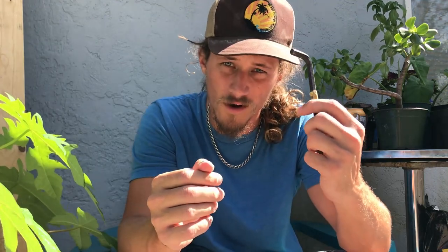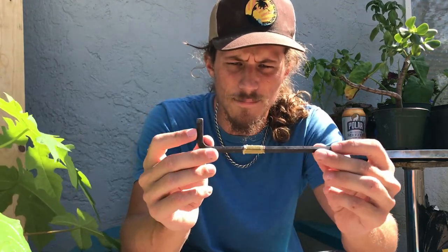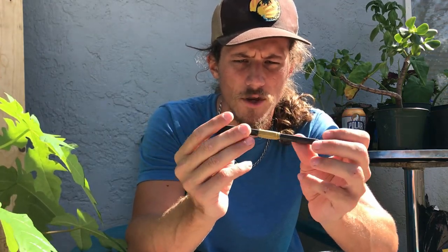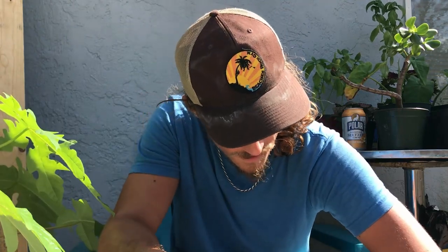Another thing I keep in my pack is an allen key. Allen keys are super helpful for removing a stuck bolt, or passing it off to someone to climb up the wall and fix a hold. That's way easier than strapping up with your impact driver. I keep an allen wrench on me at all times, and I normally denote my equipment with a piece of tape.